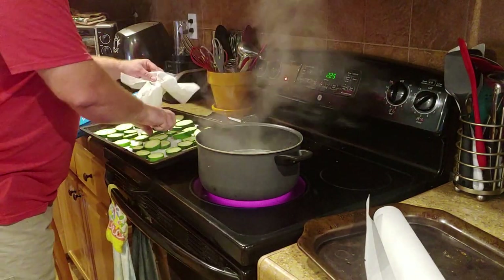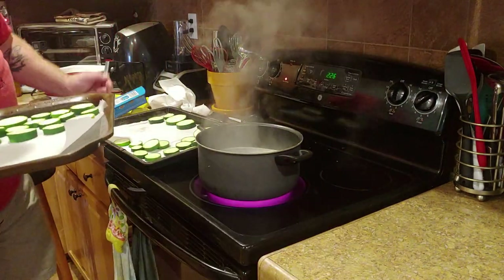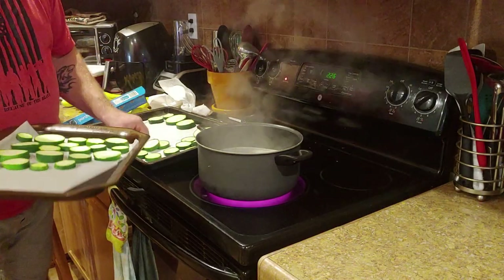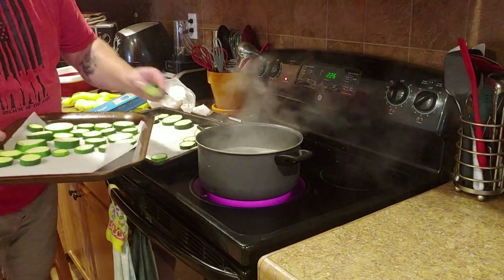I like to dab them so there's not a lot of moisture on the outside of them, but then they tend to want to stick to the parchment paper. For the ones watching today, I really appreciate it. I'm trying to grow my channel and be more self-sufficient for my family.